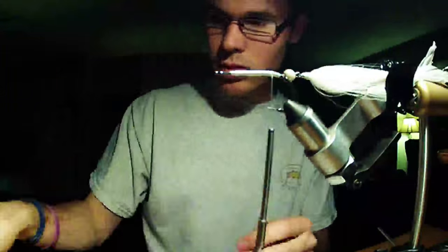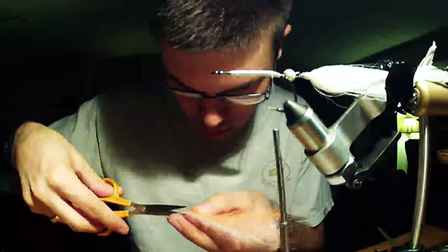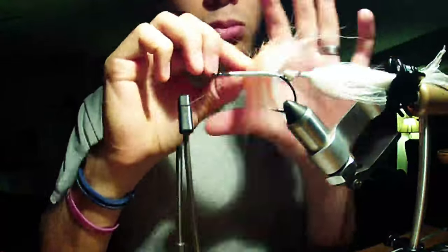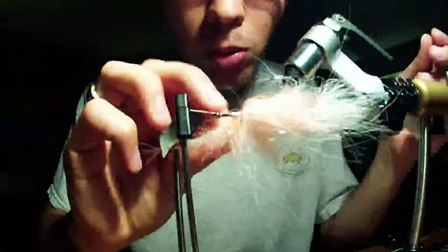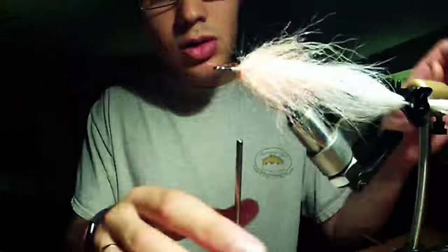And then I am articulating this on a 2 watt V10S - it is just something I had laying around. And then I am going to put two dubbing brushes on here: one is a 3 inch EP Foxy brush, which is the white one, and then the other one is an anadromous brush in the orange, which is basically just a flash brush. And if you polymer them pretty aggressively, they have this awesome breath to them in the water and they hold their shape and their bulk really well.